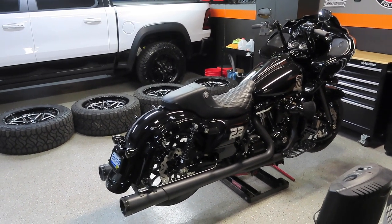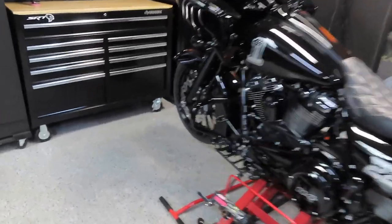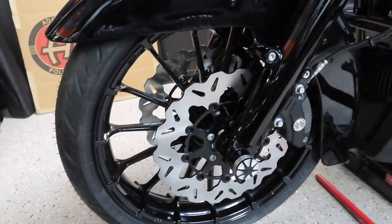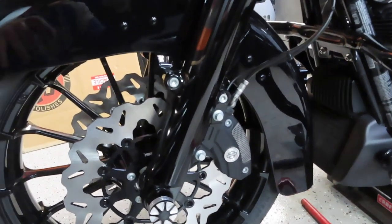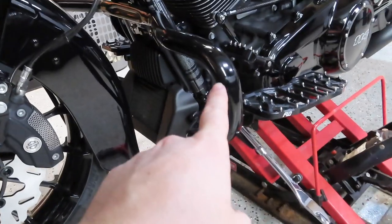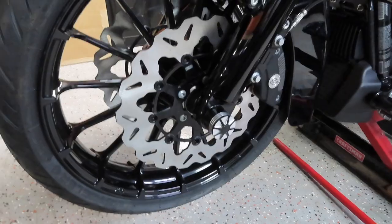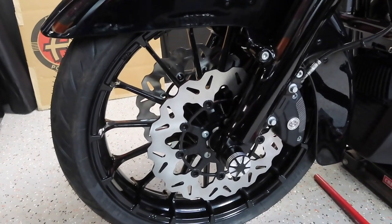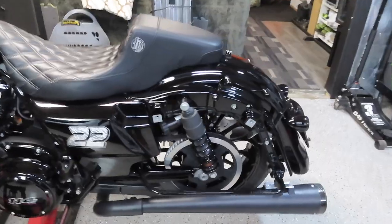It honestly wasn't that bad to take the wheels off yourself. The front wheel comes right off — you take off the axle nut covers, take off the nut, undo the allen bolt, then have somebody hold the wheel while you pull the axle out and the front wheel just drops out. You have to put your jack all the way up on the highest setting for it to clear the fender. You also must take your front brake calipers off so the wheel and rotor can slide out of the caliper.